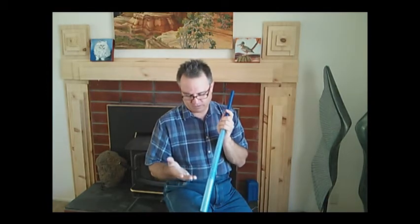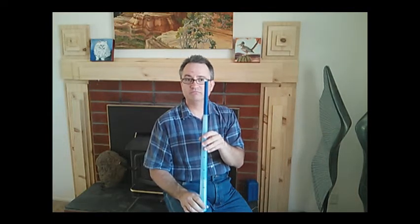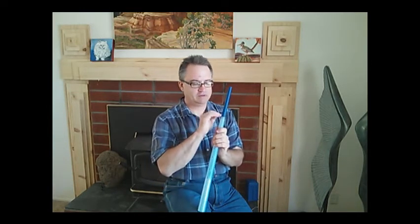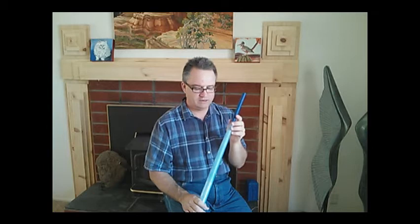Seeing that the 3D printer I have cannot print this tall, I had to split it up into several pieces — in this case, four pieces. The actual actions of splitting also created artifacts that I had to go in and clean up, which took hours. But in the end, I had four files that I could print out.